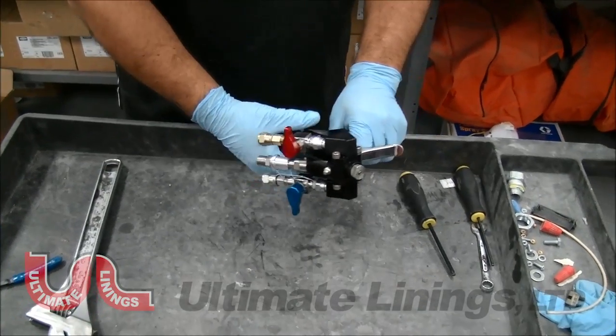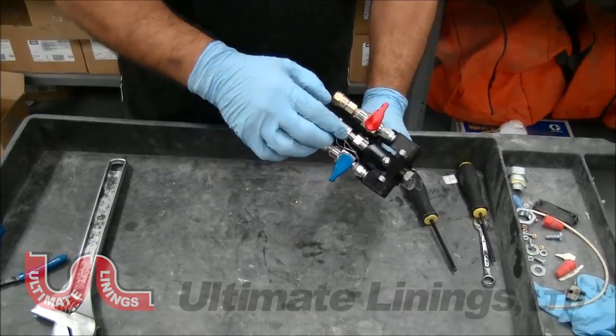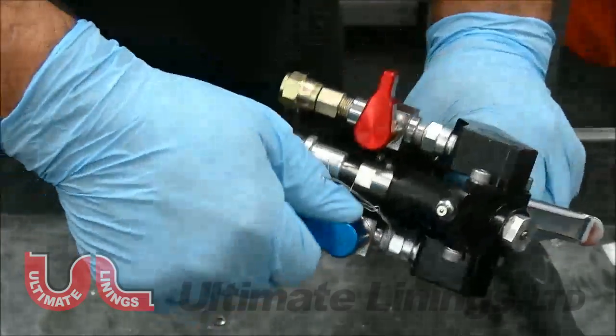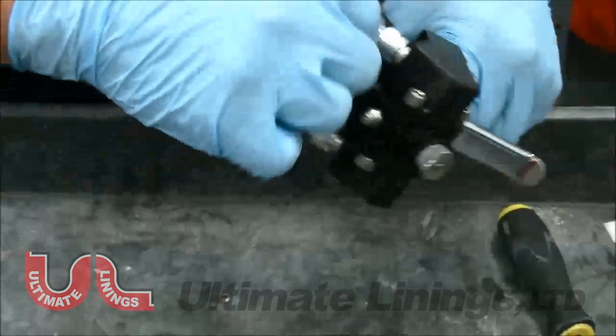This is your spray gun, brand spanking new. This is basically your air on/air off, and this is your product on/product off.